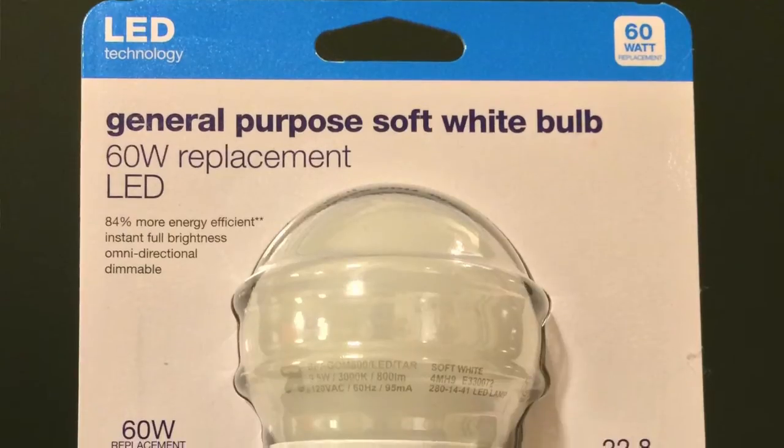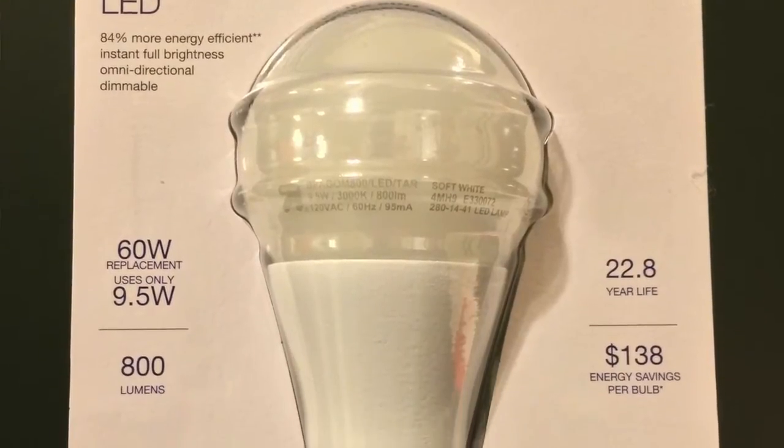Anyways, it's another LED light bulb review — this time one that you can get at your local Target store. I don't think you can buy this anywhere except Target because it's their own brand — their Up & Up store brand. I can show you close-up photos of it.